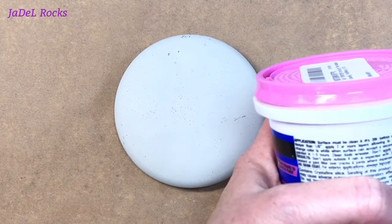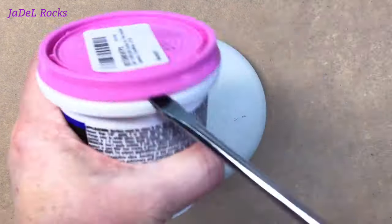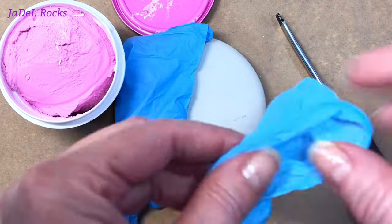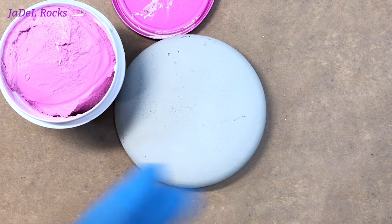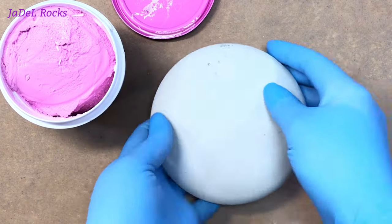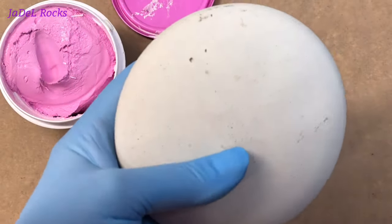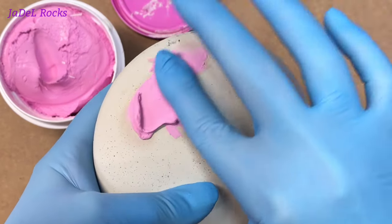Now I could totally lie and act like I didn't have to read the instructions printed on the lid in order to open this jar, but I did — it was impossible to open. The lid says to get a screwdriver and put it between here like this, and that did make it easy. So you're gonna need a flathead screwdriver. Let me get on my gloves and then I'm just gonna grab some and start trying to smear it inside these holes.